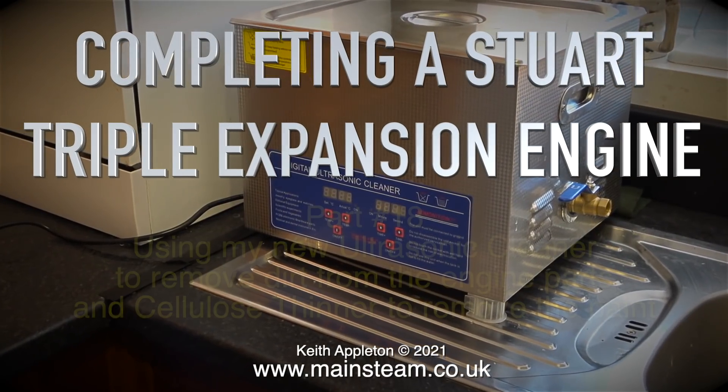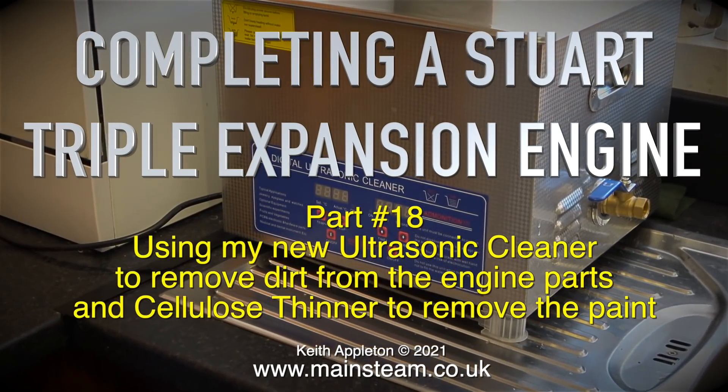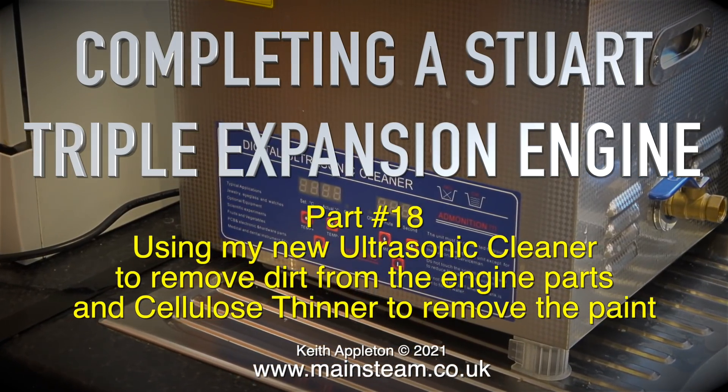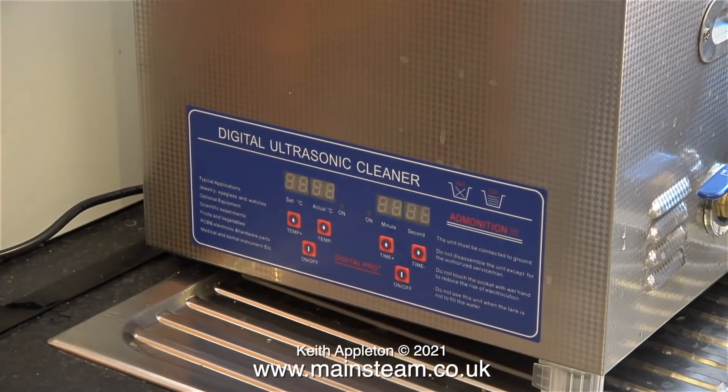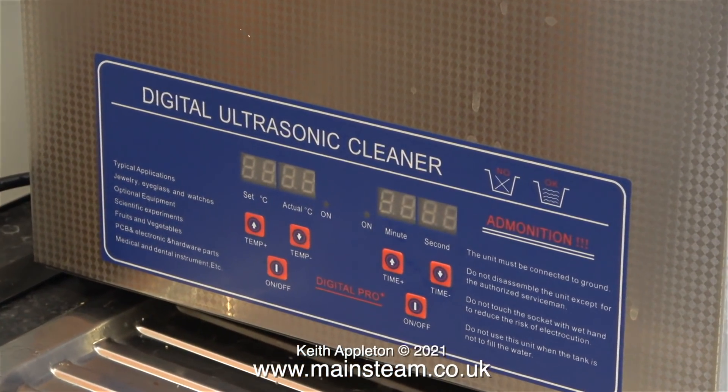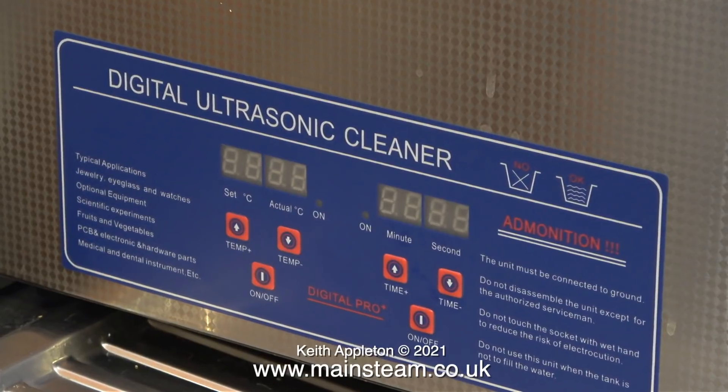Completing a Stuart triple expansion engine, part 18. I'm using my new ultrasonic cleaner to remove dirt from the engine parts and cellulose thinner to remove the paint.